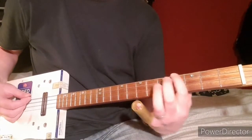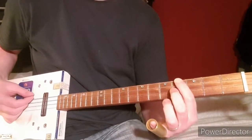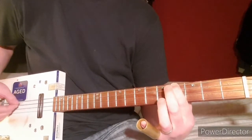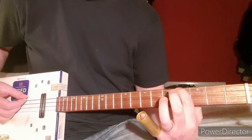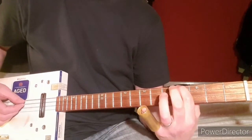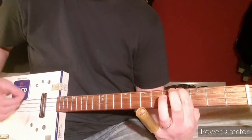The riff starts off — I use my first finger and put it on the fourth fret of the little G string, and then play that and alternate it with the open D string, like that.